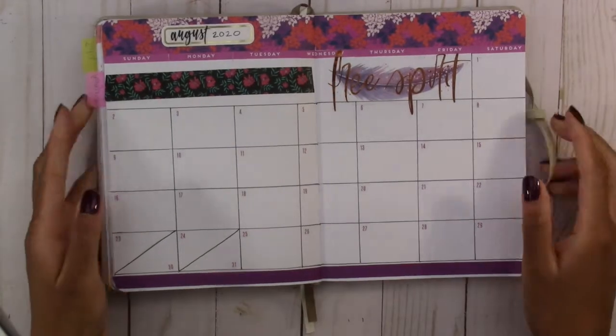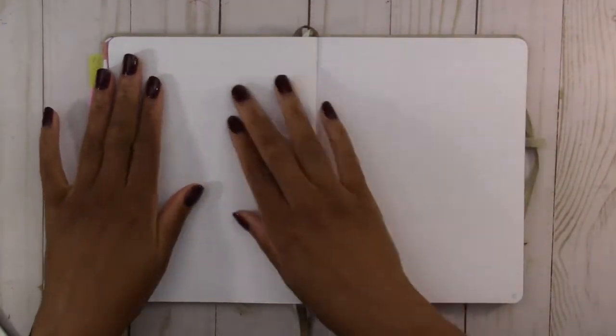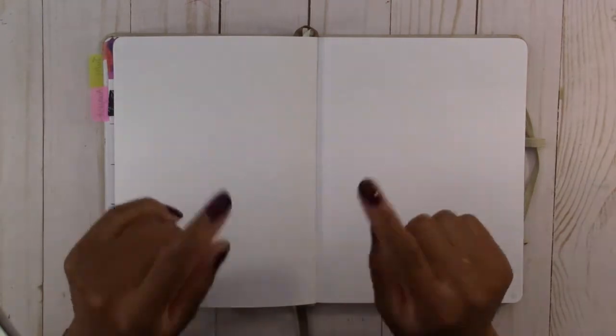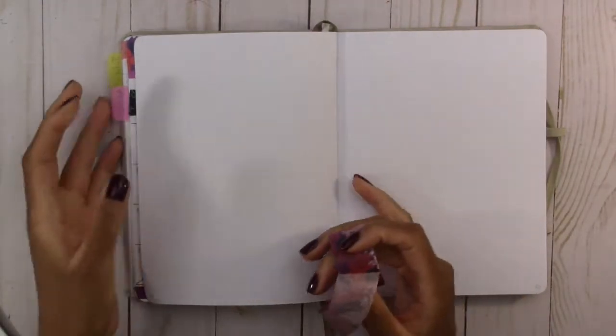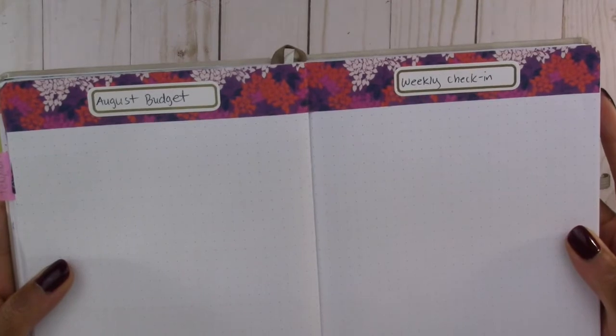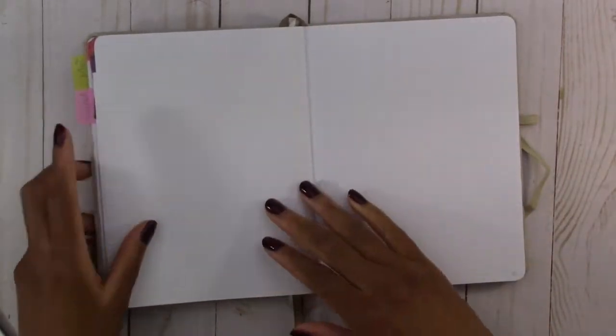The next thing is the August budget. I'm only going to put in the headers for the budget and weekly check-in pages for now, but I will put in all the details in my next upload — I'm going to share all the numbers, all the expenses I'm tracking, and things that could help you budget in your bullet journal. I'm going to use the same washi tape I've been using as a header on top.